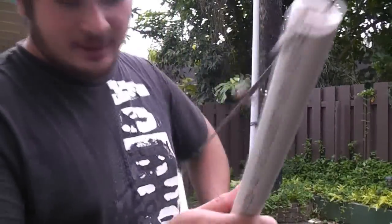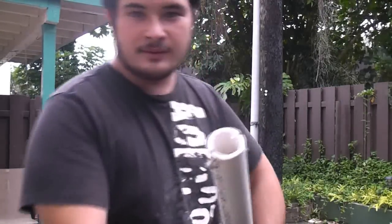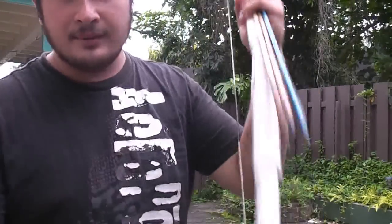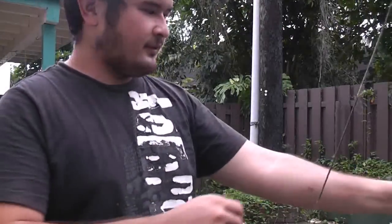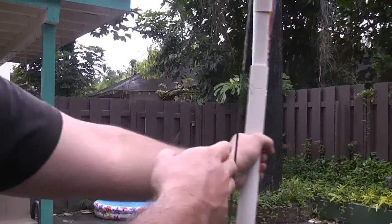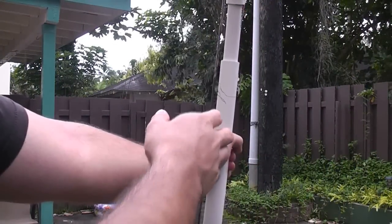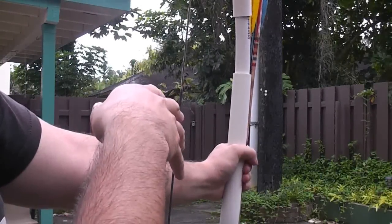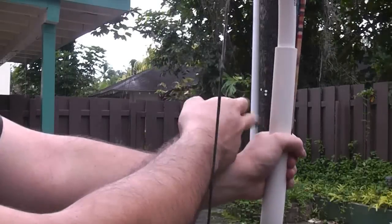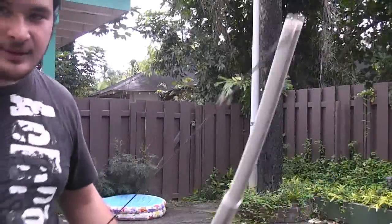One thing I wanted to point out is I actually twisted the top and bottom pipes just a little bit. Every time you shoot it will kind of correct itself. What I did was shift the string over to one side so it will shoot a little more center shot and avoid this large handle here — just something you can do.